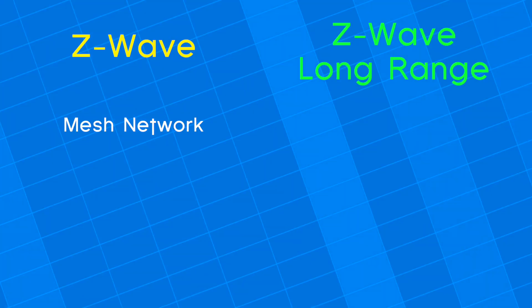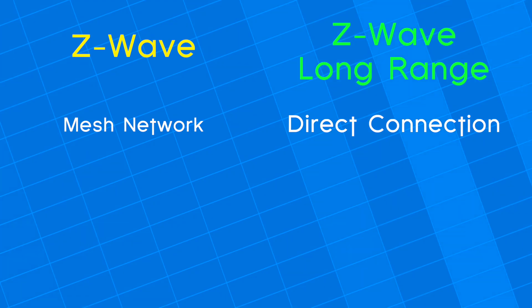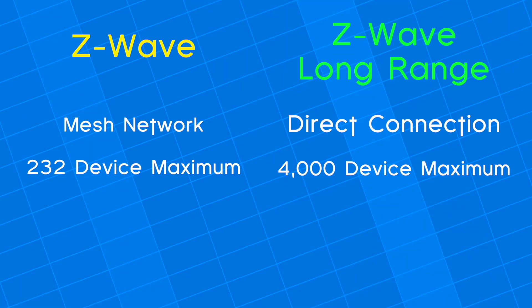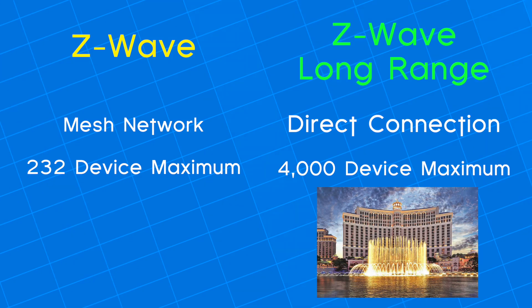And speaking of mesh, unlike traditional Z-Wave devices that use a mesh network to communicate with each other and then back to the hub, Z-Wave Long Range devices all connect directly to the hub. So you don't need to worry about one bad device bringing down a whole bunch of other devices in your network. Where Z-Wave mesh could only connect up to 232 devices, Z-Wave Long Range can connect up to 4,000 devices, which is great news if you want to automate the Bellagio on a single hub.